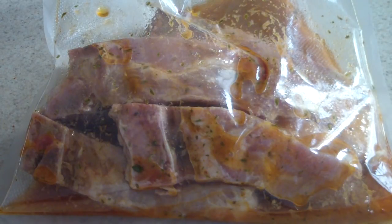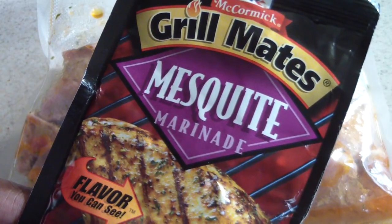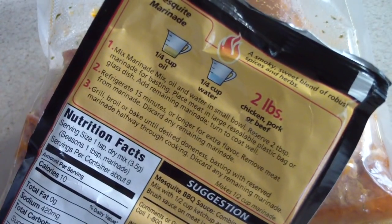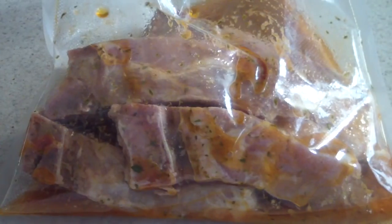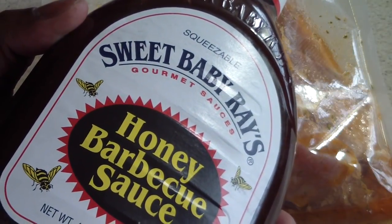I've had this marinating pretty much all day. I took it out of my refrigerator about an hour ago to let it rest on my island. I used this marinade, followed the instructions on the back, and also added some vinegar. It's been sitting in the refrigerator all day and we're gonna cook it in the air fryer, then glaze it with some Sweet Baby Ray's.